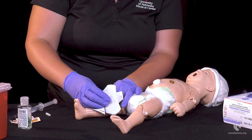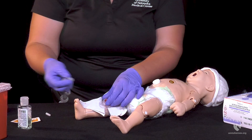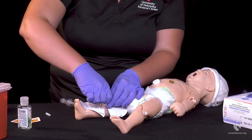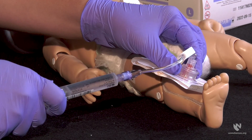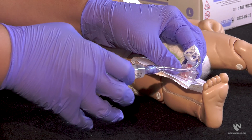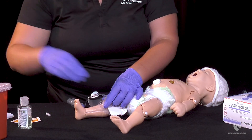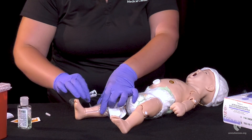Next, place the securement dressing, then attach the primed extension set, maintaining sterility. At this point, the inserter can aspirate to see a flash of blood if your facility protocol allows. Flush your IO line and ensure there is no leaking around the site. This may be extremely painful — consider appropriate analgesics.